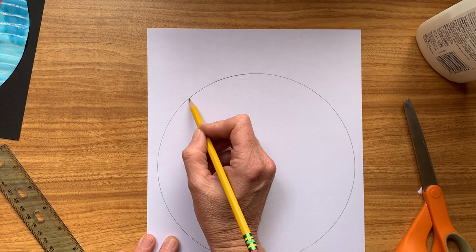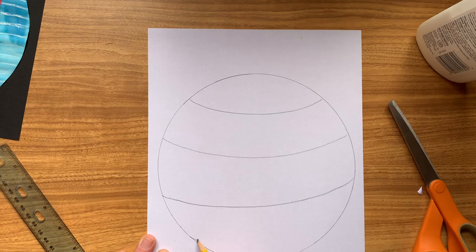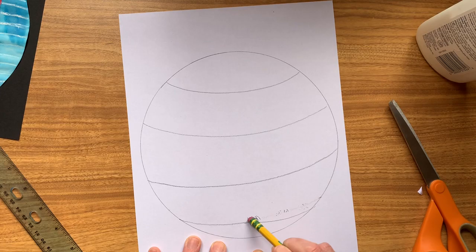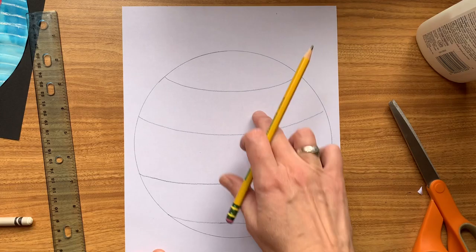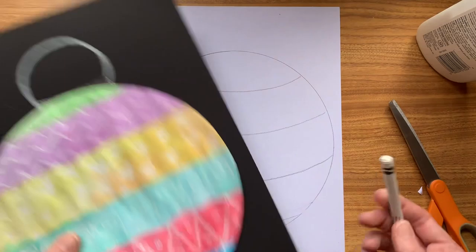Now on the one I made before, I used a ruler to draw some straight lines to mark the sections of my bauble that I was going to colour in different colours. You don't have to do straight lines — you could do zigzag lines or curvy lines or whatever you feel like. I think I'm going to do curves to make my bauble look more round, so I'm going to draw some curves like this. Don't press down too hard as you're drawing, because you'll see the lines through the paint later.